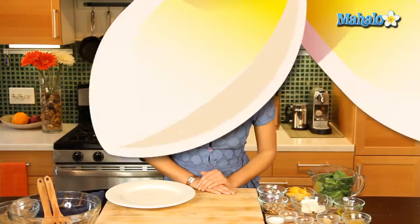Hi everyone, I'm Judith Jones, food and travel editor of the Gourmet Travelista, and today I'm going to be showing you how to make a spinach salad with oranges and warm goat cheese.